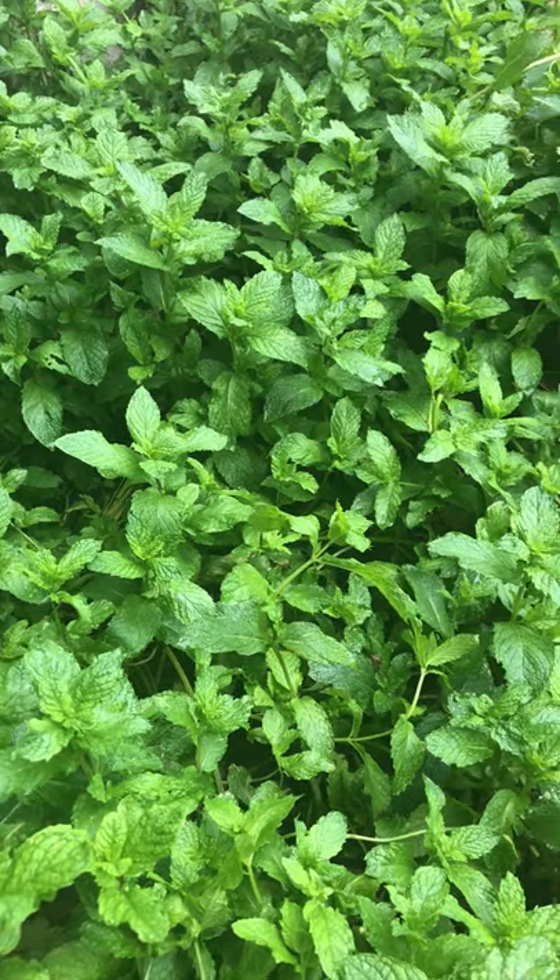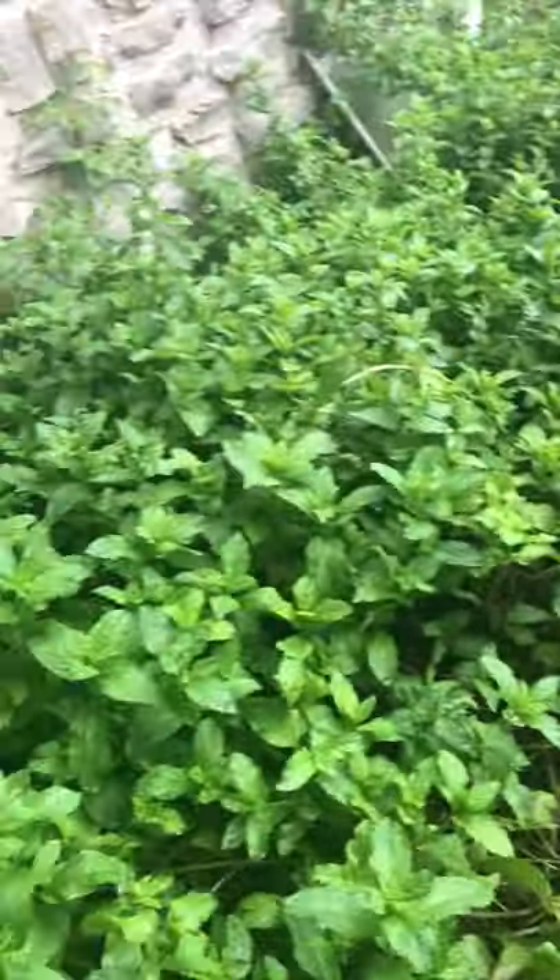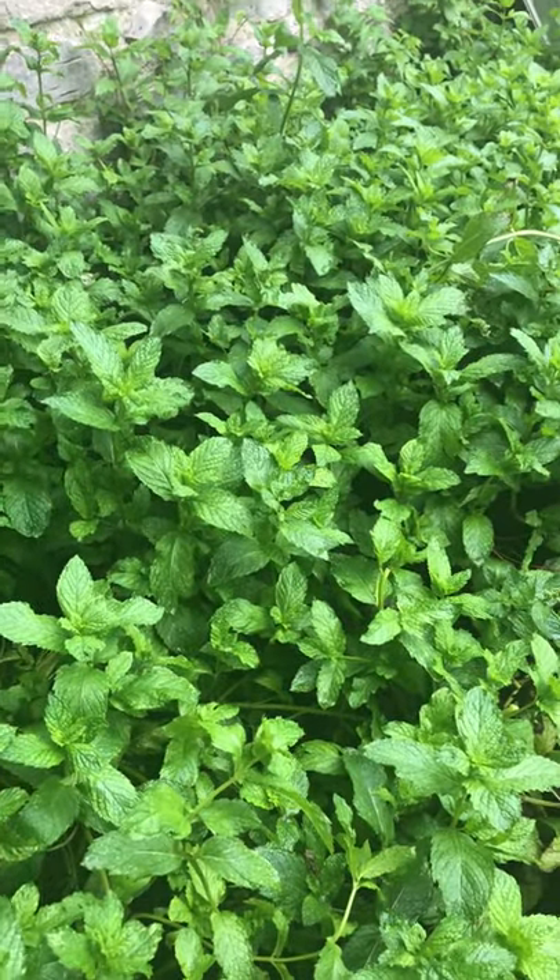First you got to pick your mint. Obviously, do not plant it in the ground unless you want a whole lot of mint, because it will grow and take over the world.